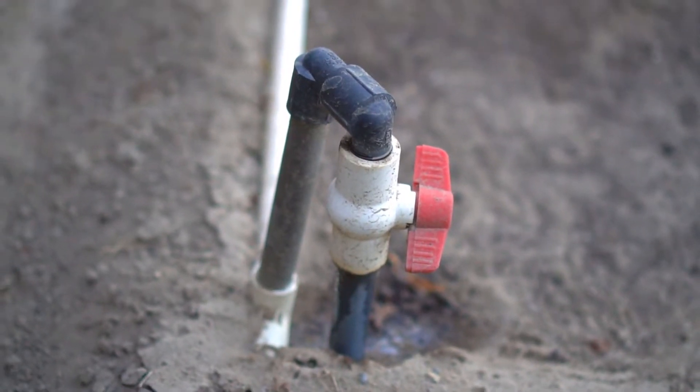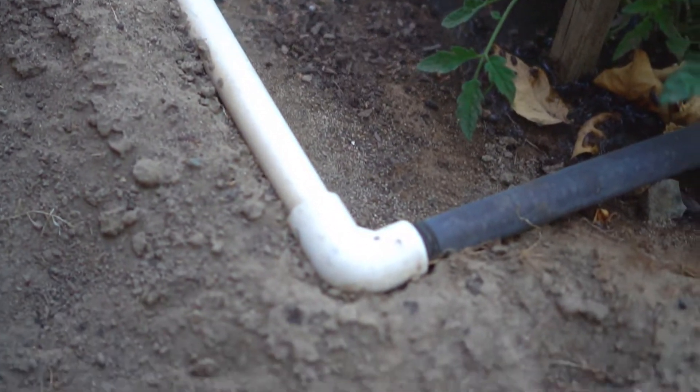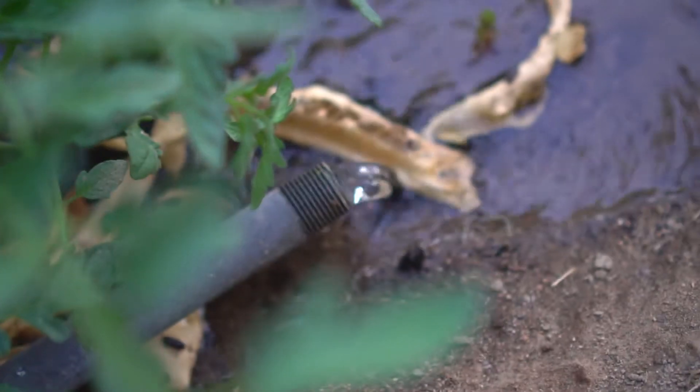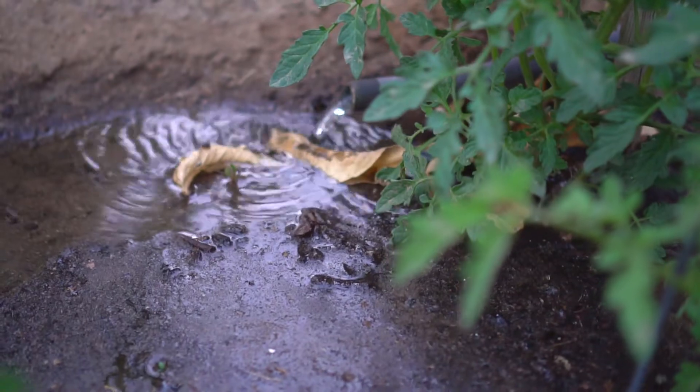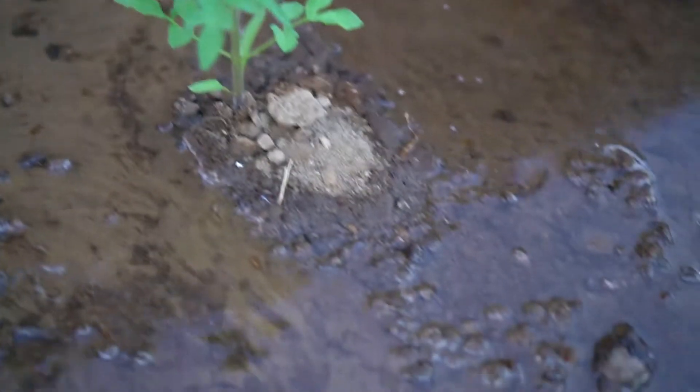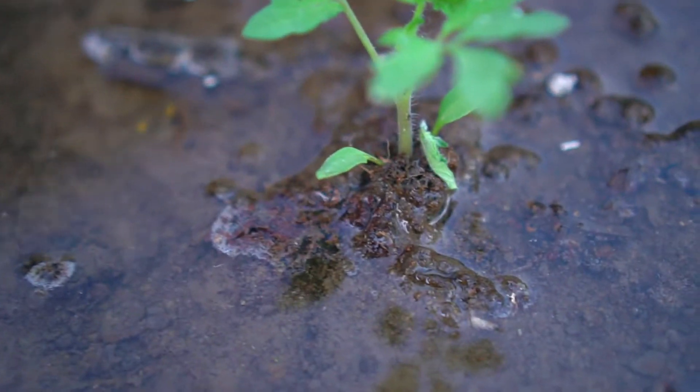I attached a valve to my in-ground sprinklers and then ran a half inch pipe which feeds my garden beds. When the sprinkler turns on, it basically floods each bed, and this is a very effective way of watering your plants. This method deep waters the plant, so you only need to water every four to seven days.